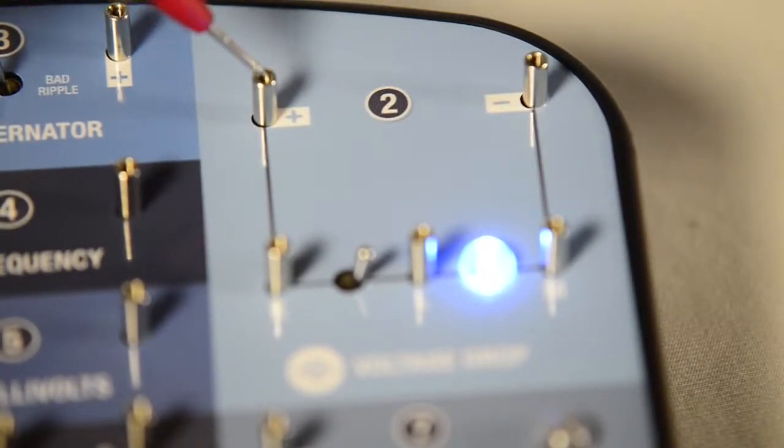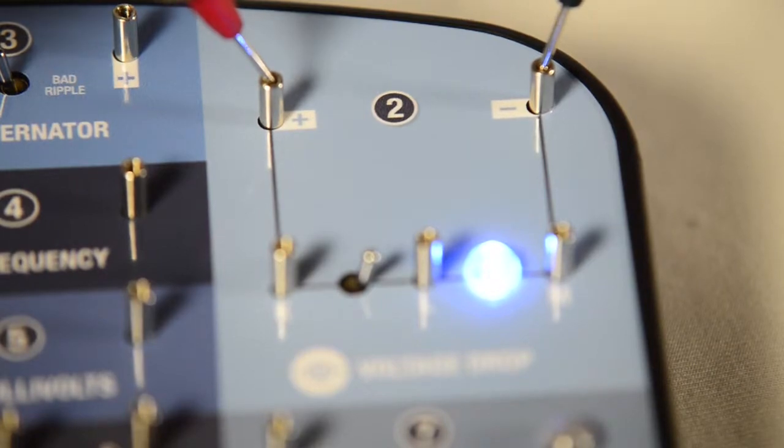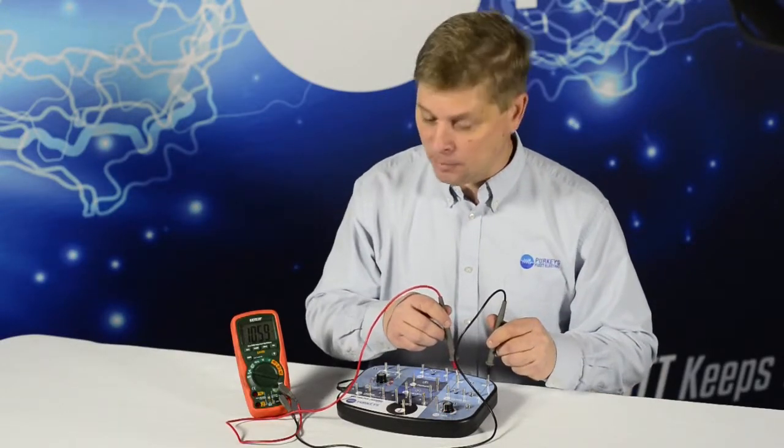We're first going to do our check. We're connected to the positive post, and we're going to take our black lead connected to the negative post. Right now it's just an open circuit voltage reading and we're seeing 10.59 volts.